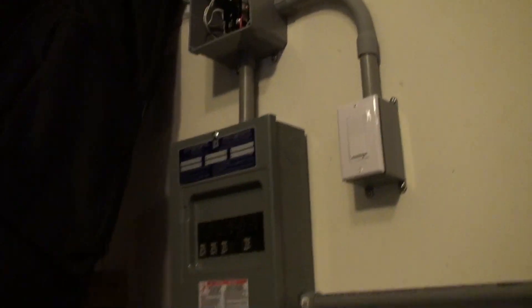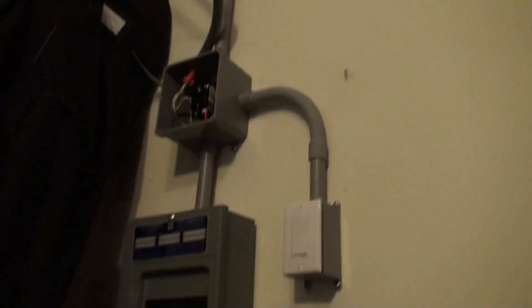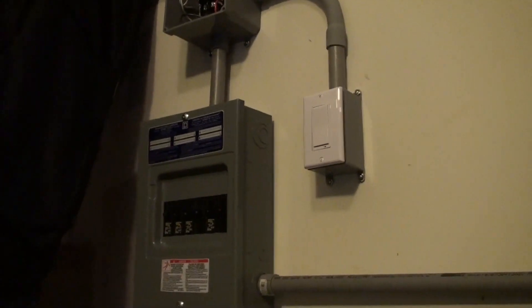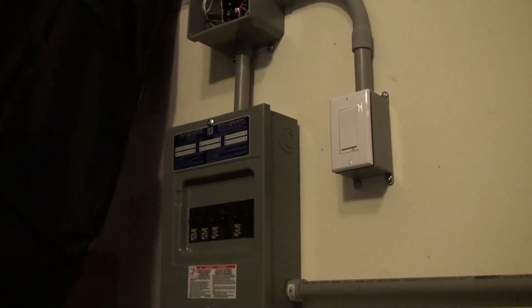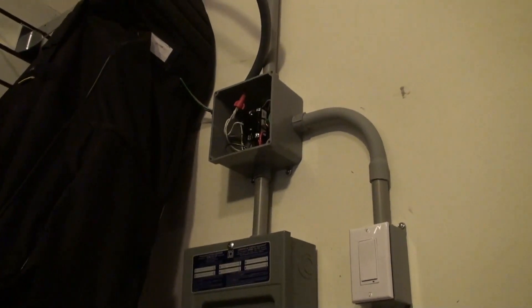I've got a temperature sensor — it's already in place inside the smoke detector — and it will tell me the temperature of the garage. Should the garage get down to 40 degrees, that's when it will throw the switch on, triggering the contactor which will put power to the heater.